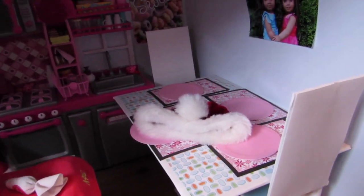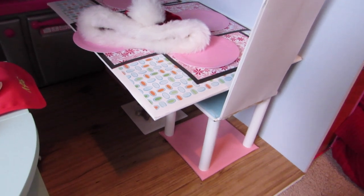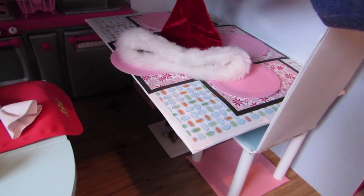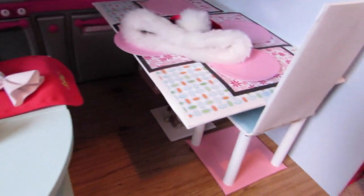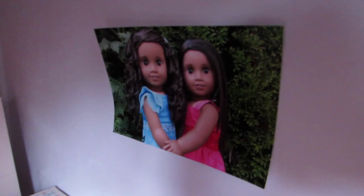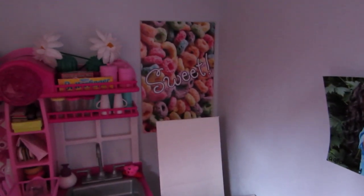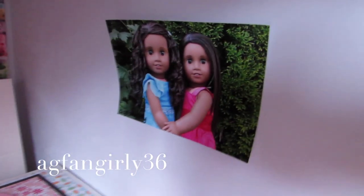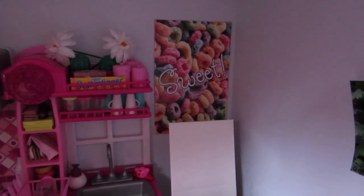Here is my table that I made out of cardboard, and it has a Santa hat on top of it which comes with the gingerbread set. On the wall we have a poster from my friend — you should go subscribe to her by the way. She's agfangirly36. I'll try to remember to link her below. And a sweet poster from the doll poster book.